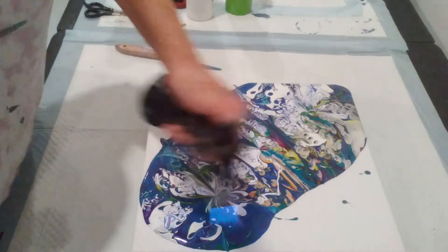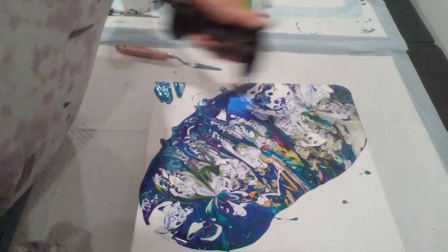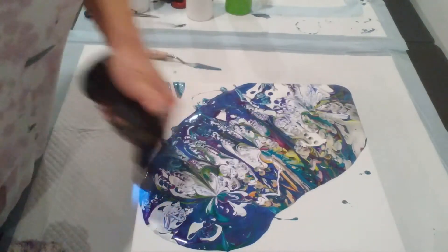I like doing the words, but they take so much paint to get them covered. I love the design on the canvas afterwards.